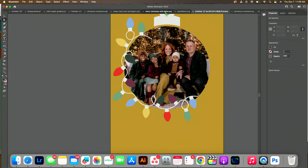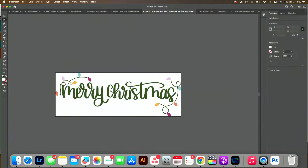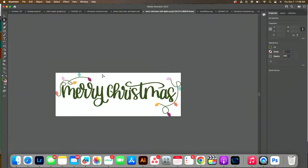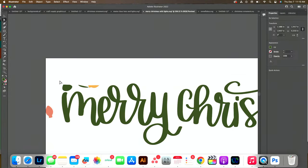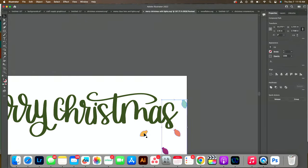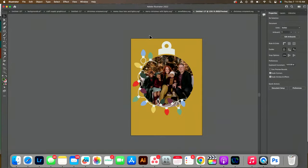The next thing I want to do is pull in this file — also on the website. I just want to use this wording. You can also put the little light strands on if you want to, but I just want this part. Command-C to copy — or Control-C for PC users. I need to make sure I have the correct selection tool — I had my direct selection tool selected, that's why it wasn't working. Now I'll select this and copy and paste it in.